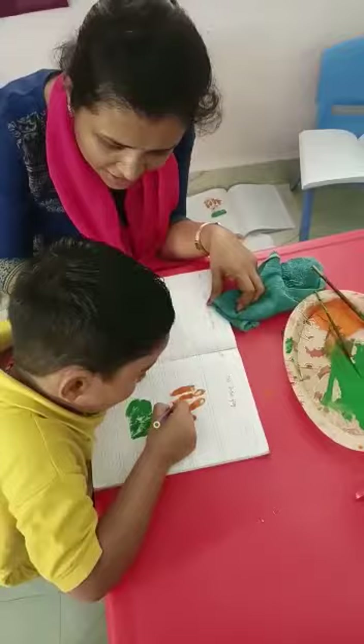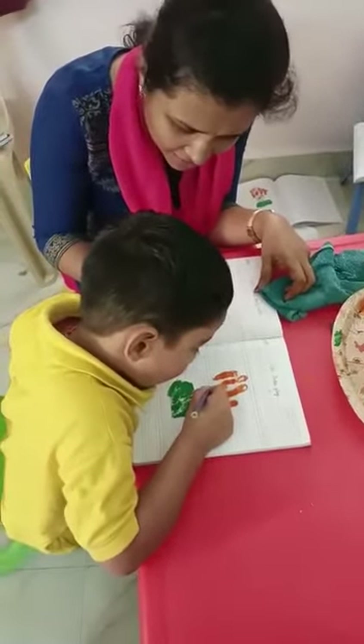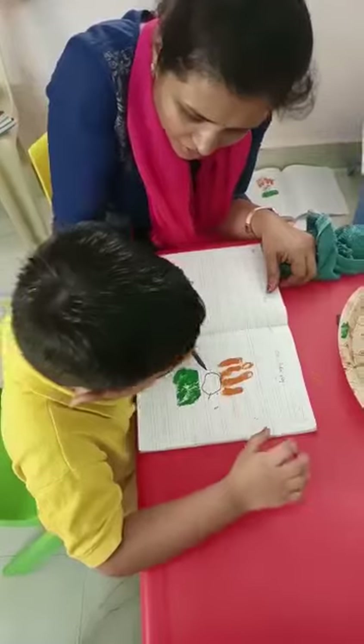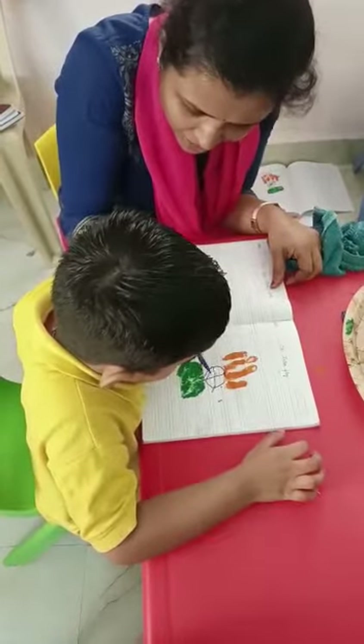Vithansh, draw a circle. What is this circle called? Ashoka chakra. How many spikes does it have at the center? 25. No. 24. Draw lines.